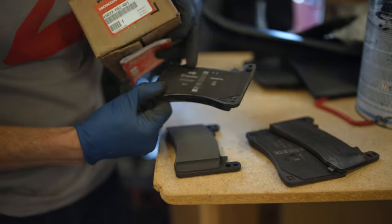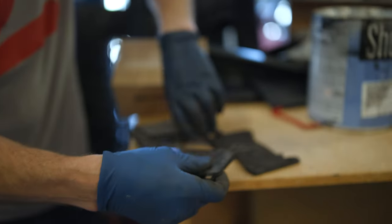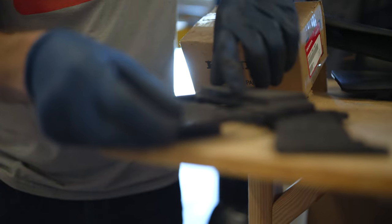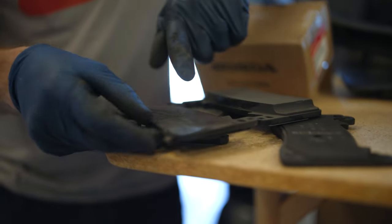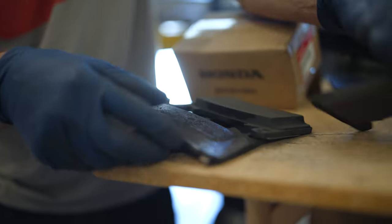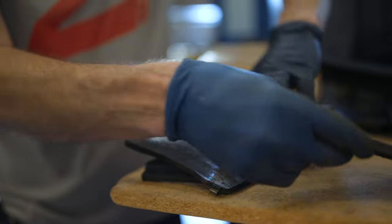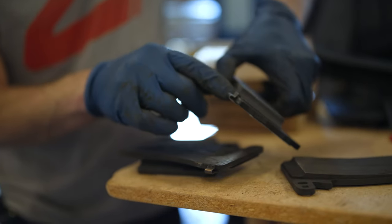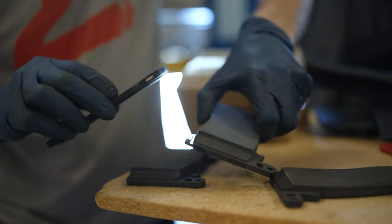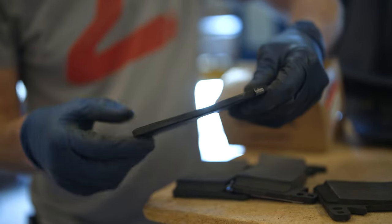Brand new Honda Brembo brake pads — there's a lot of thickness there. I looked it up and they come with about nine-plus millimeters of material. The service limit is supposed to be two millimeters. This is what zero millimeters looks like, and that's probably one. The service limit is going to be right around here. When your brake pads get about that thin, you're going to start digging into the wear indicator, which will make some extra noise and alert you that you need to change your pads. I went ahead and wore down my wear indicator as well — Streets of Willow will do that, I suppose.